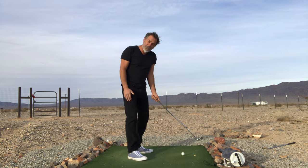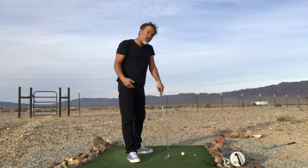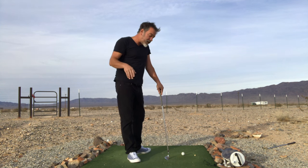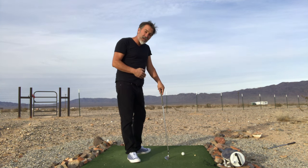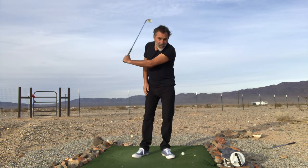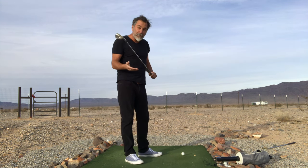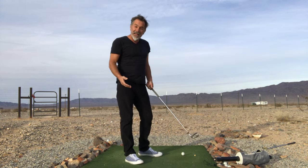Notice the closed setup position — this produces an inside-out swing path, which means draw ball flight and the elimination of your slice. The circular part is because when you keep your weight still, the club works in a circle. It's working in its dynamic optimum. It's got a lot of power.